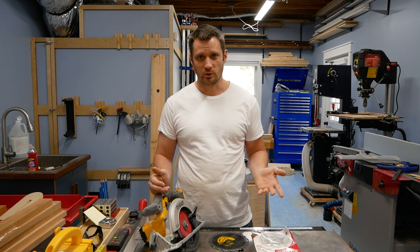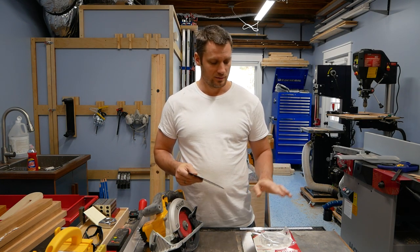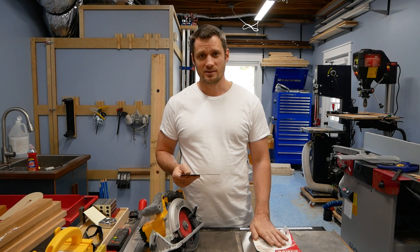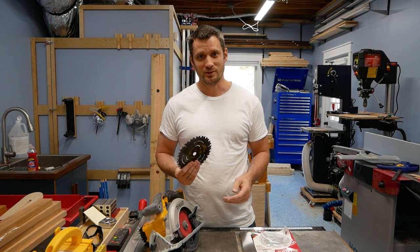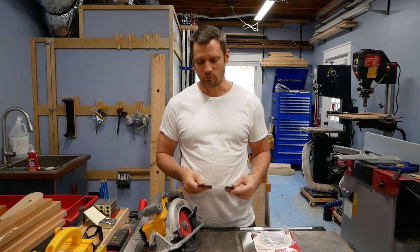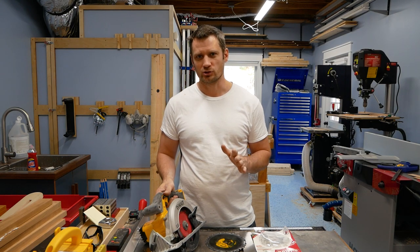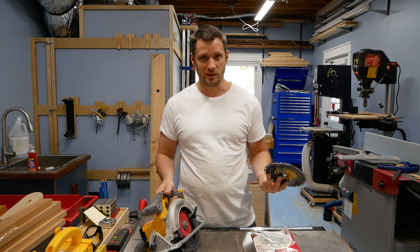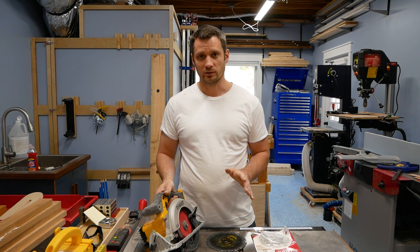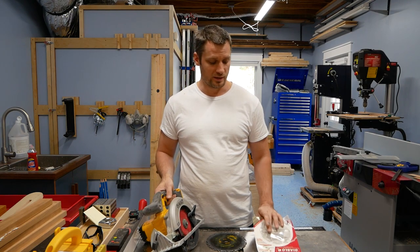I went ahead and purchased the five inch one and used it, and I'm really glad I did. The blades designed for hardy plank work much smoother than just a regular old wood blade used for hardy plank. It's much easier if you're trying to get a really clean cut or trim something up. I'm not necessarily recommending against using just a regular wood blade if you have an old one laying around and you only need to make one or two cuts.